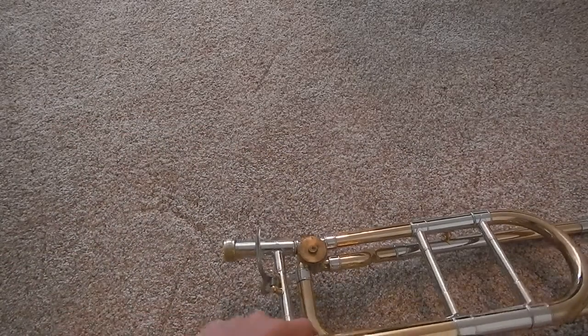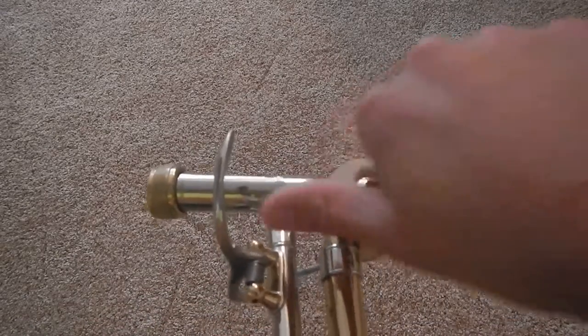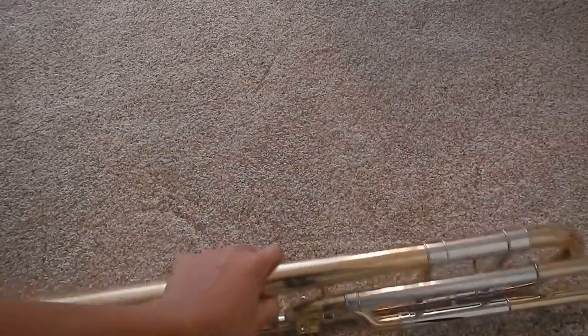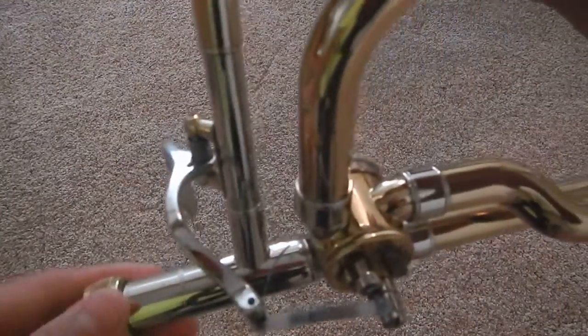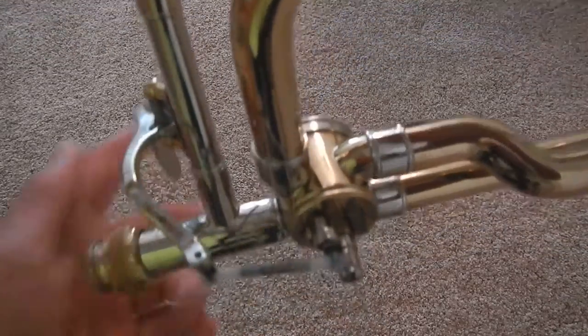Then, put the cap back on. Apply some oil in that crack over there. Then, press the trigger down a few times. Now you're done.